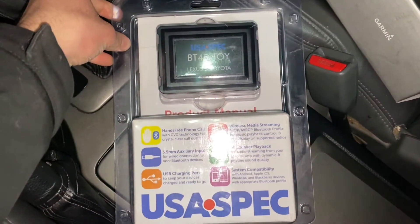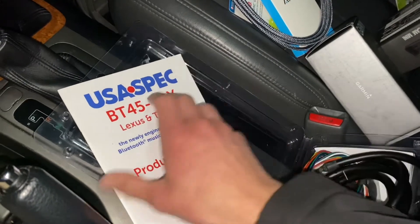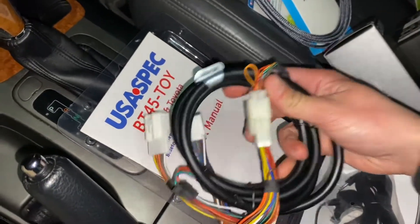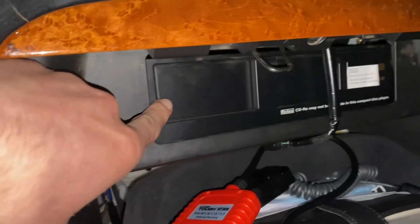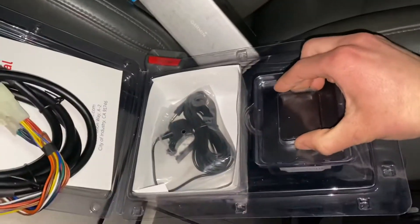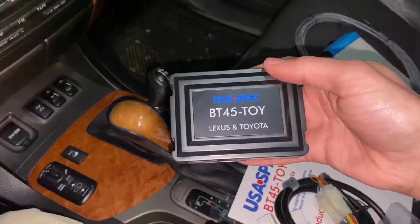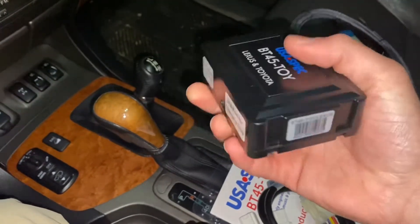Let's unbox this. When you pop it open, here's what you've got: the USA Spec BT45 Toy Lexus and Toyota product manual, with all compatible models on the back, and all the cables. This plugs into the back of the radio and takes over for the CD changer, which is inside the glove box. I will no longer be able to change out my CDs, which is a shame since I own Xero personally. Here's the actual module itself — it's a lot lighter than I thought — and the microphone for better call quality. USB port for charging only, which is where I anticipate plugging in the dashcams.